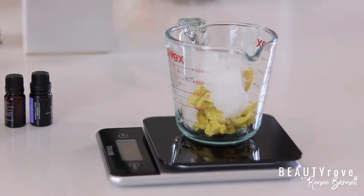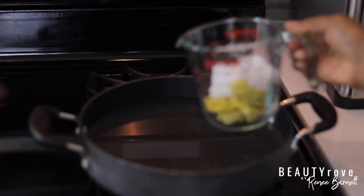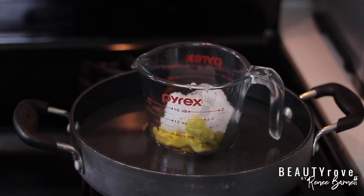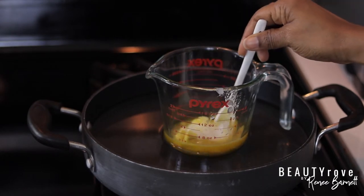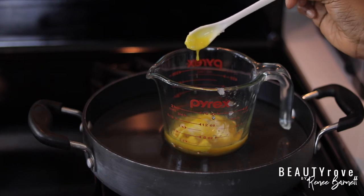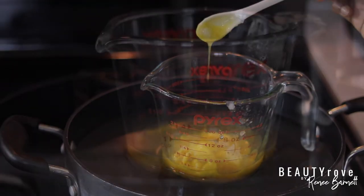Next, place your heat-safe bowl in hot water so that the butters melt down together. You can use a double boiler, or if you use extremely low heat, you can just place your heat-safe glass container into your pot. I use very low heat so as not to destroy the essential vitamins that both ingredients have to offer the skin.